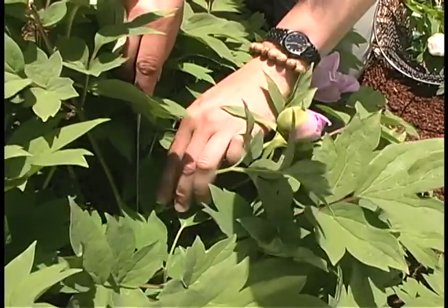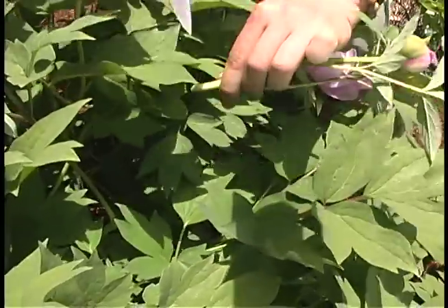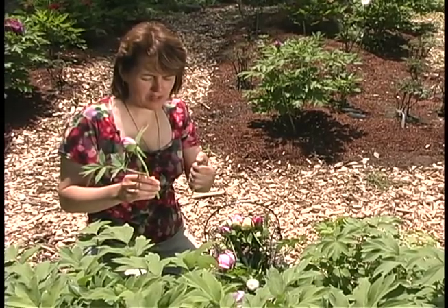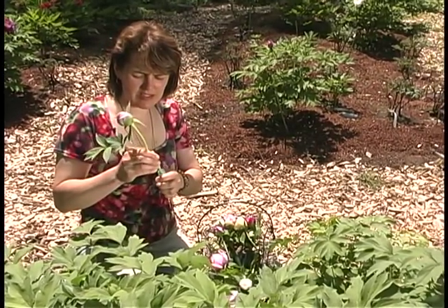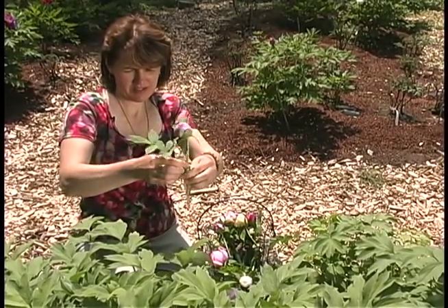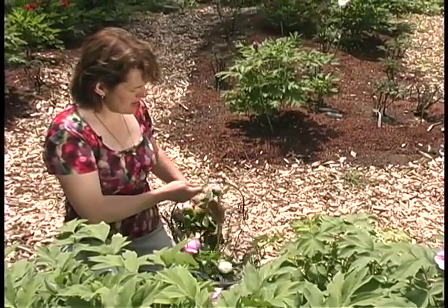I will not take much foliage because I don't want to sacrifice the stem. I like collecting water picks because it's convenient, but you could do any of this in just a bucket of water. I insert them in, and in that way it's very easy to carry around.